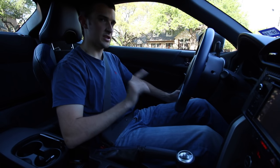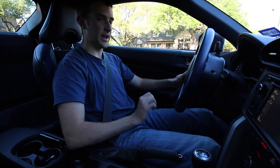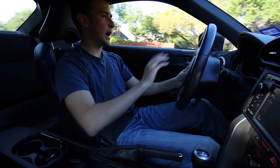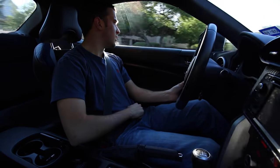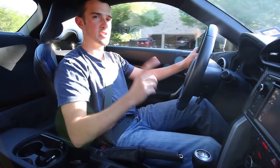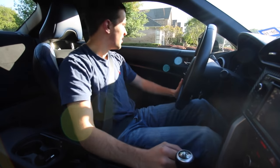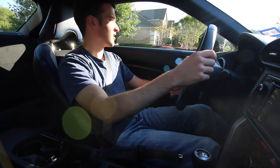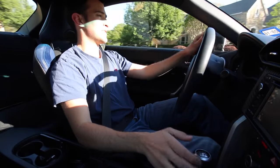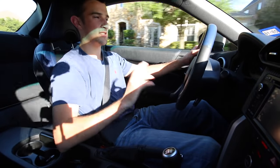We're sitting still in neutral with the e-brake down, and the reason we're sitting still is my right foot is on the brake. I'm going to go ahead and get my left foot on the clutch, put it in first, get off the brake, give it some gas — just a little bit — let off the clutch very slowly. Now we're off the clutch, still in first gear. We have a stop sign coming up, still in first gear — put the clutch in, on the brake, put it back in neutral because we are at a stop.